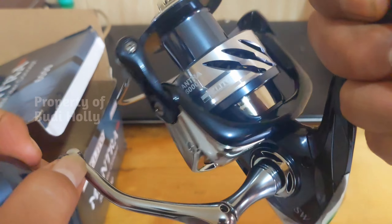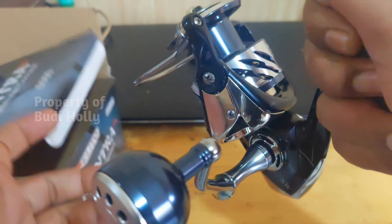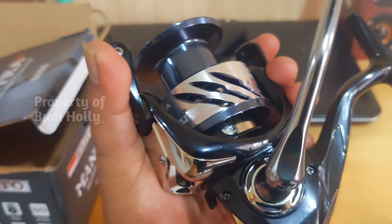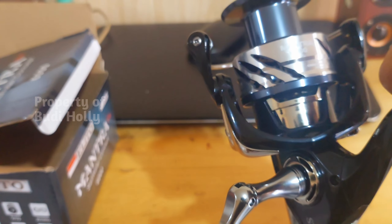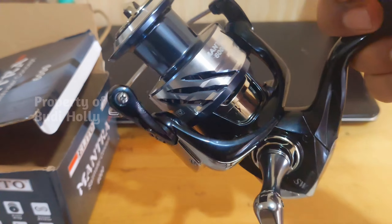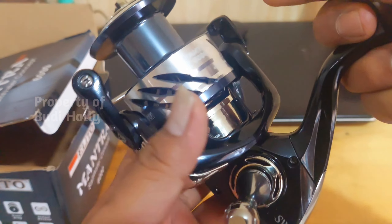Dia juga nggak ada jedak-jedak, belum berani anti-reverse, nggak ada jeda sama sekali. Walaupun graphite, kuat bro, nggak yang lembek-lembek. Jadi ukurannya kita ulangi lagi: dari ukuran 1000, 2000, 3000, dan 6000 saja. Ukuran 4000 dan 5000 nggak ada.